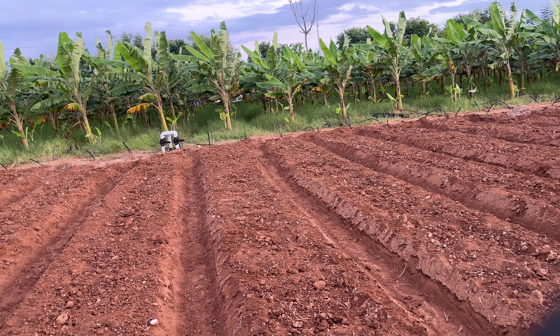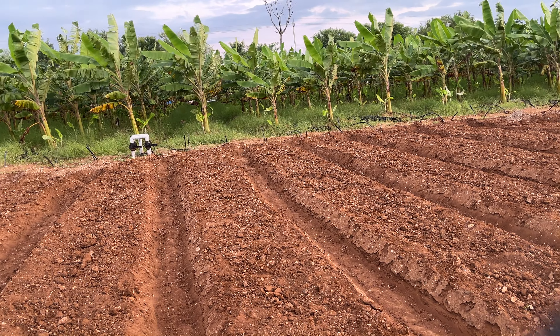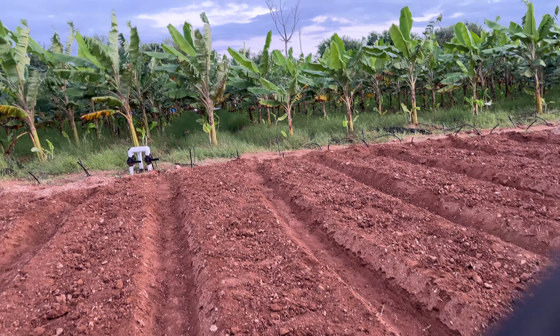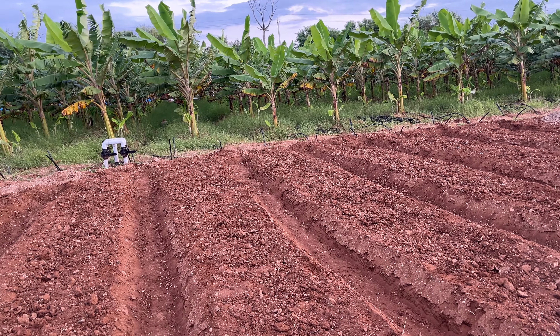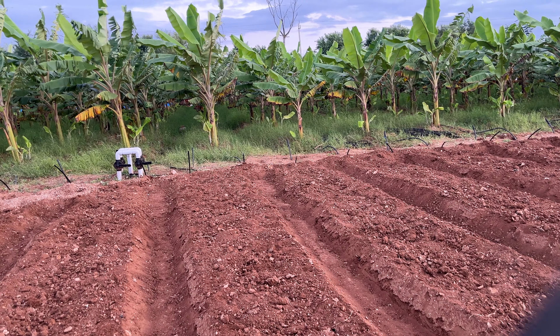Once we complete the trenches — I still have a few more to dig — we will install drip irrigation onto these ridges. Hopefully it rains; this year has been a very bad monsoon so far. Hopefully it rains over the next week. We will get the drip irrigation installed and then we will start the back plantation on these ridges.